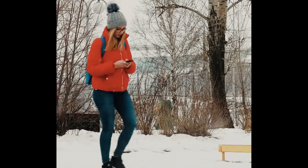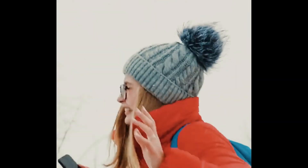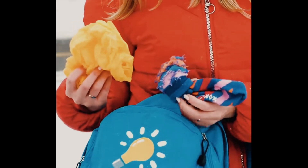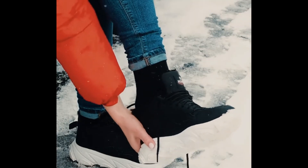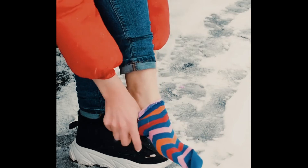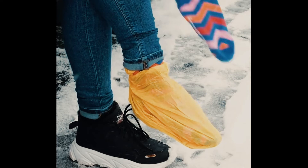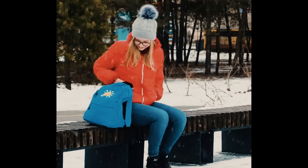There is nothing worse than stepping in a slush puddle and getting your feet all wet and cold. We have a solution for this though. Make sure to have a pair of socks and a plastic bag. If your foot gets wet and cold, take off the shoe and your wet sock, put on a brand new dry sock, then put the plastic bag over it. You can tuck the excess into your jeans or pants and put the other sock over top. And there you go — protection and warmth.